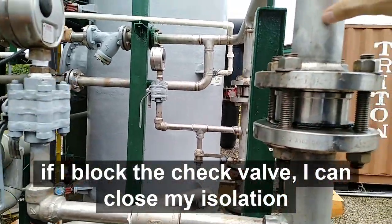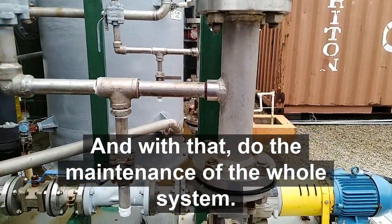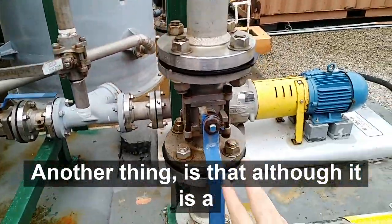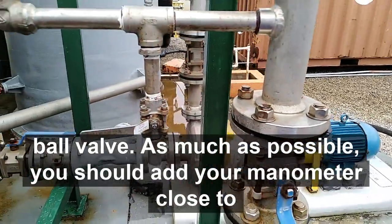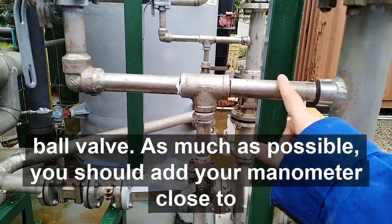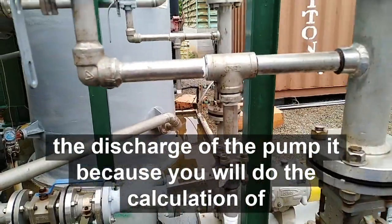because if I have some kind of stuck or impingement — if the check valve gets blocked — I can close my isolation valve and then do the maintenance of all of this system. Another thing is that, although it is an above valve, as much as possible you should place your manometer close to the discharge of the